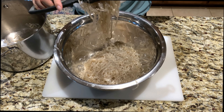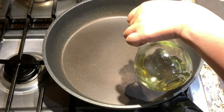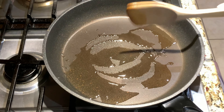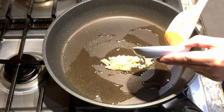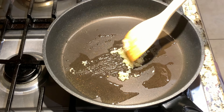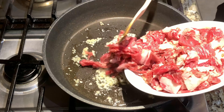Now that I'm done cutting my noodles, let's move on to the next step. On high heat, add in two tablespoons of vegetable oil. Add in your garlic and sauté for one minute — you don't want to brown the garlic. Then add in your marinated beef.